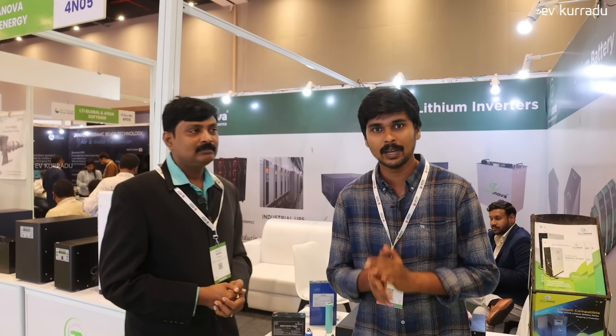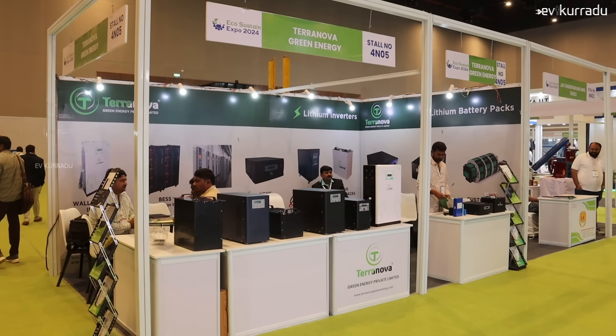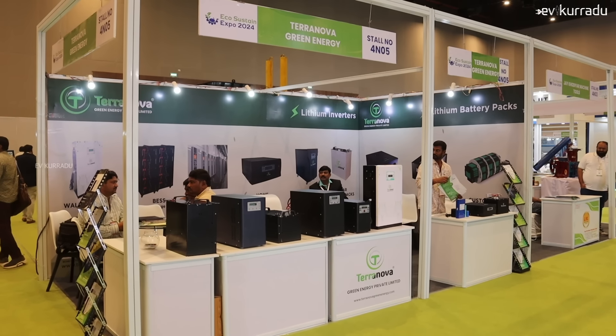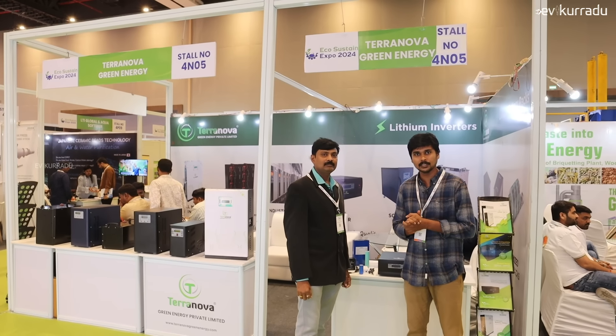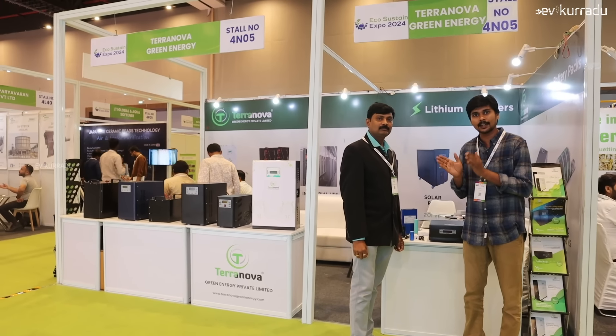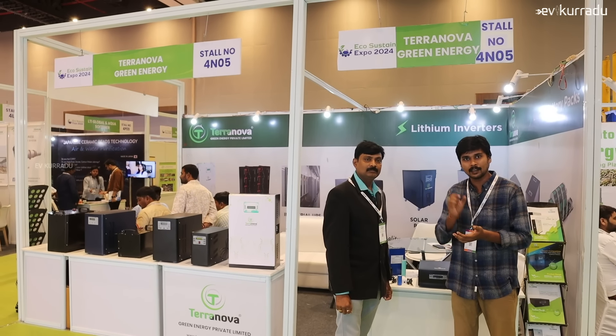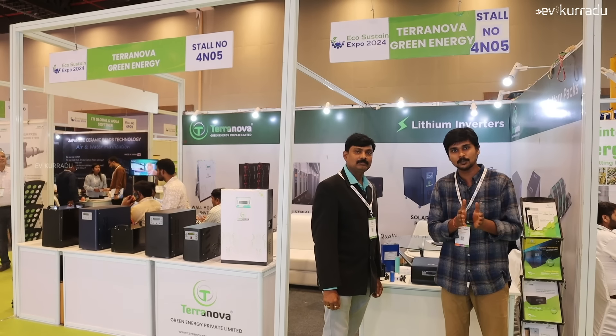There is a contact number, website, and records available. This is the Teranova stall. We are at the Hyderabad Hytex Exhibition Centre. This is the 12th to 15th hour expo. If you visit the expo, you will get a discounted price. We will offer LFP battery packs — home inverters, wall mounted inverters, energy solutions, and customizable options.